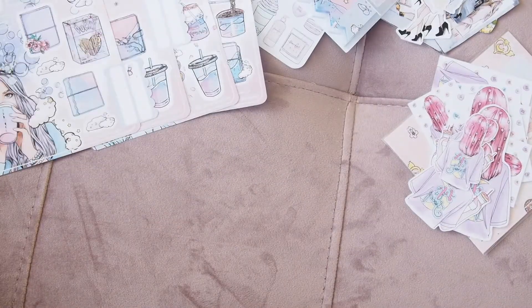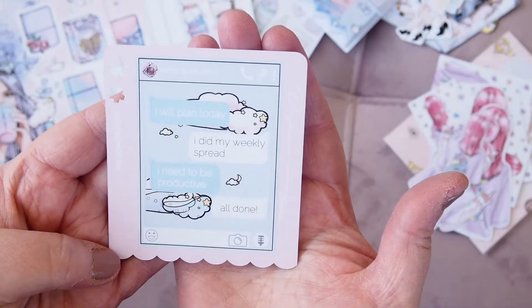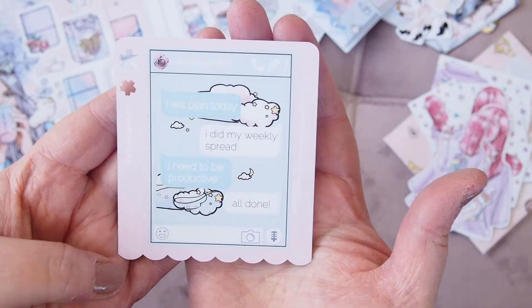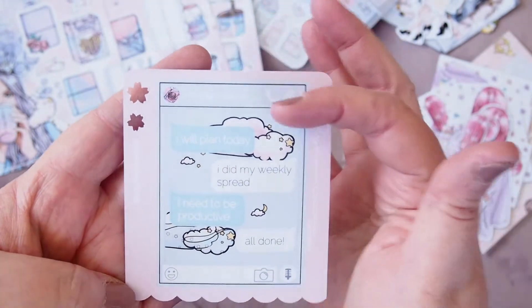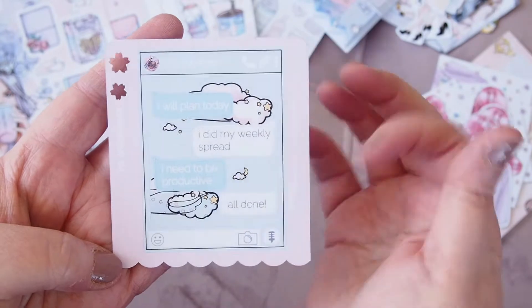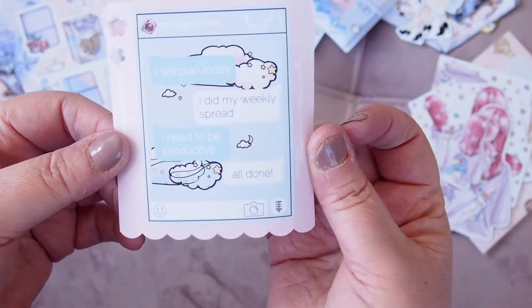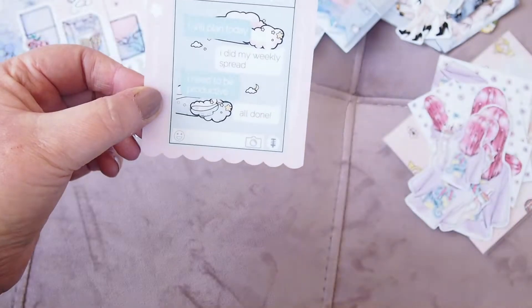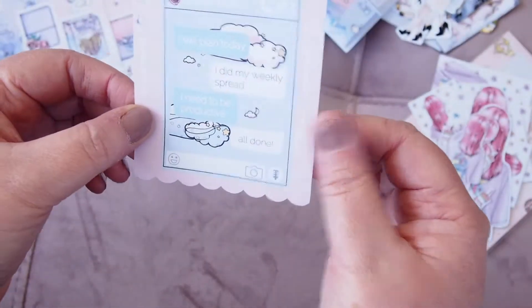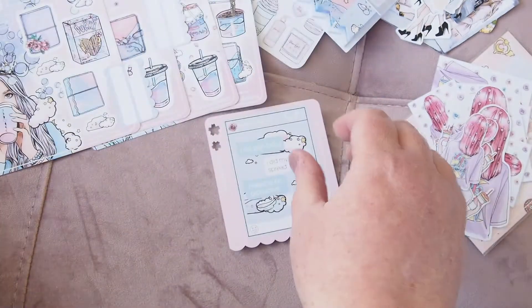I also have this little texting sheet — I have a few of these. It reads: 'I will plan today,' 'I did my weekly spread,' 'I need to be productive,' 'all done.' It's so cute, just looks like a little phone screen, and they're all separate so you could take them apart or put it in your planner exactly as it is. I'll have a play when the time comes.